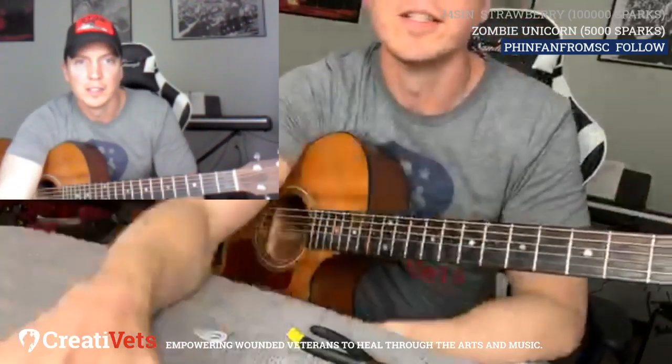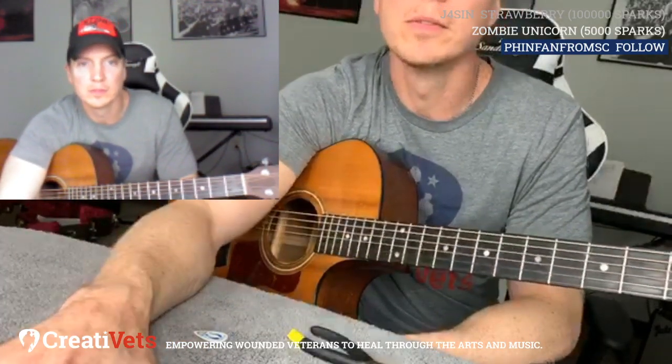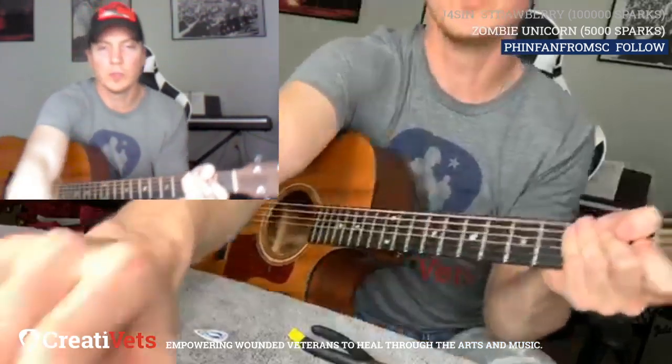Also, most guitars now come with a built-in tuner, so you don't have to buy an extra one. Whatever you like — some people don't have pickups, and if you want one installed they can do it for around $200 depending on the pickup and where you get it done, because they have to cut a hole in your guitar. We'll see you tomorrow — have a good one.